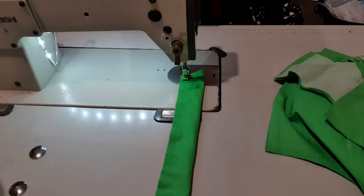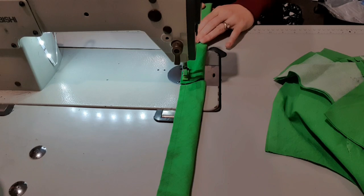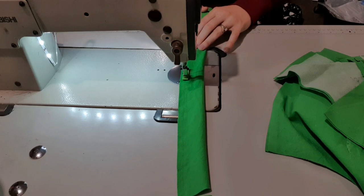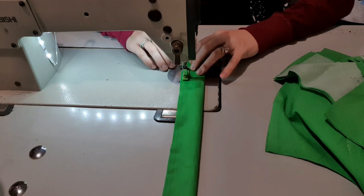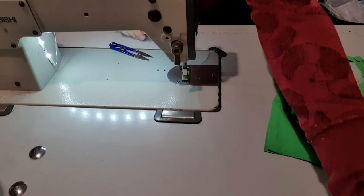We're folding it in half lengthways to look like a hot dog — I saw that analogy and I love it. We're going to stitch all the way across. We don't need to seal the ends because they are going to be in the dress. We just needed to do the two straps. I'm going to set them aside; now that they're sewn I'll turn them inside out in a minute.